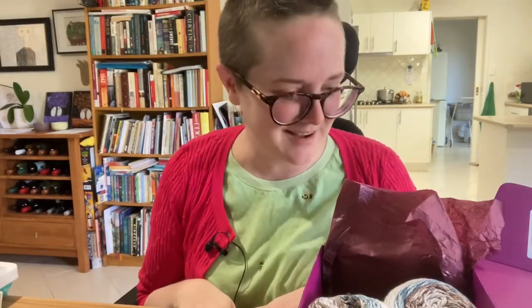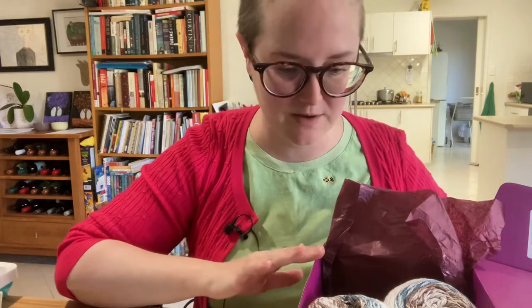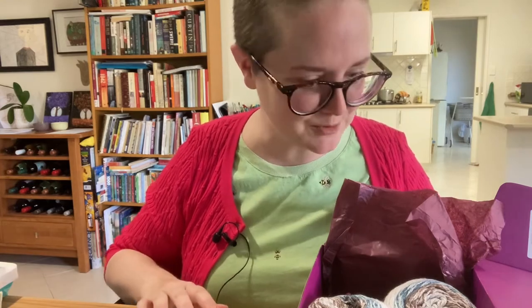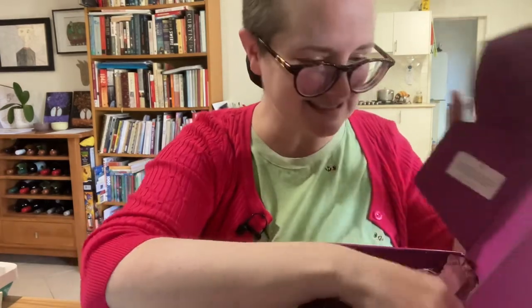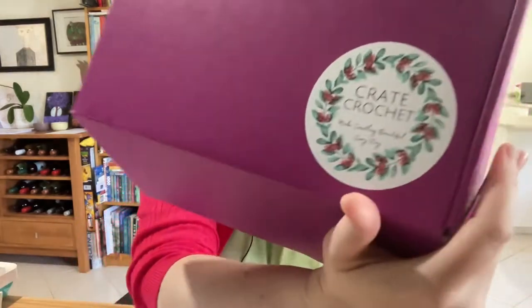That was really exciting — at least it was for me! I'm really looking forward to more boxes. Another friend has said they've ordered me a six-month subscription for my 40th birthday, which was last year, but the subscriptions haven't started arriving yet. I guess everything's a bit delayed in the post. So when that arrives, I will open that one with you as well. Thank you so much for watching. See you next time. Bye! I love that logo — isn't that pretty?